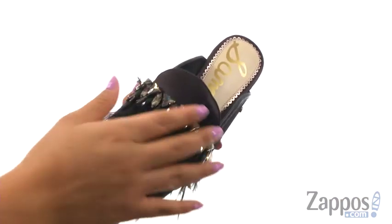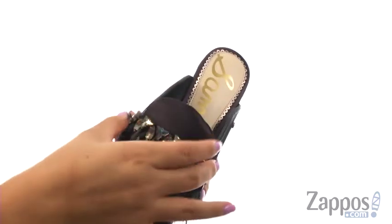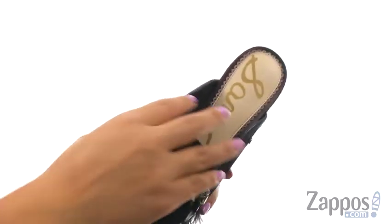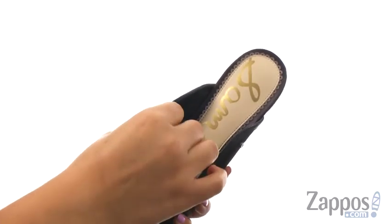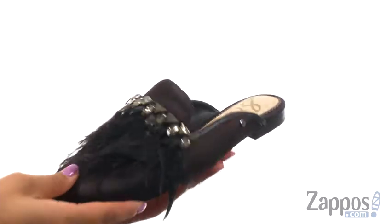Here we have a satin upper with a rhinestone and feather detail for a fierce look. They offer easy slip-on construction. On the inside, there's soft man-made lining with a lightly cushioned footbed that will provide comfort and support.